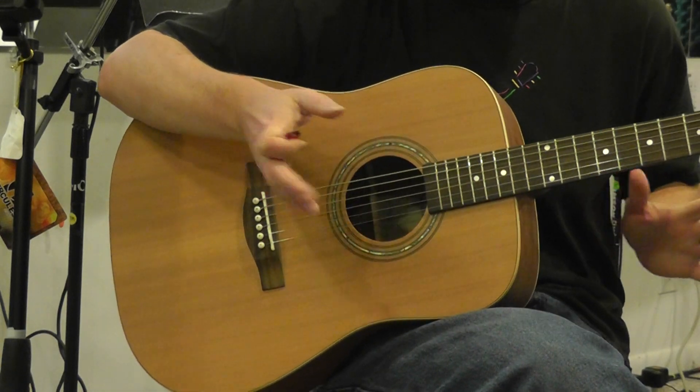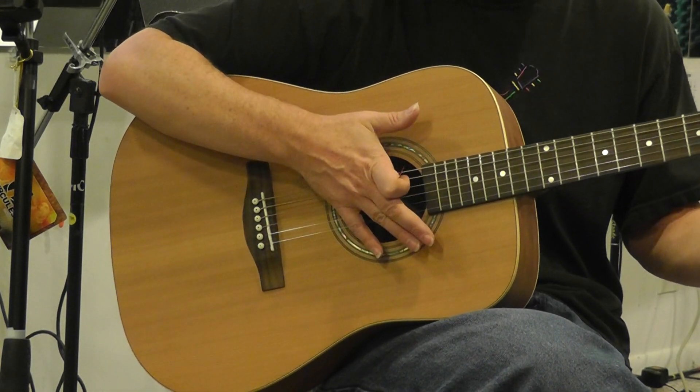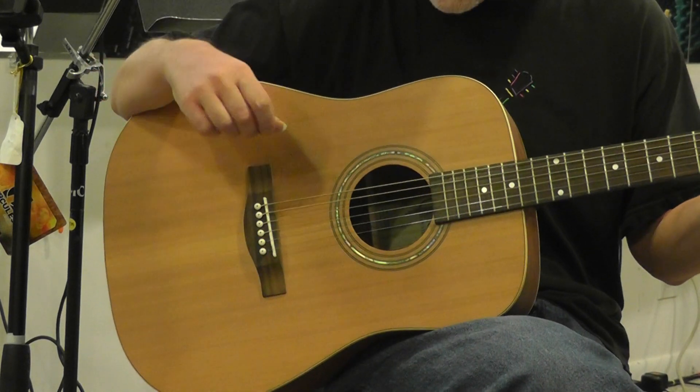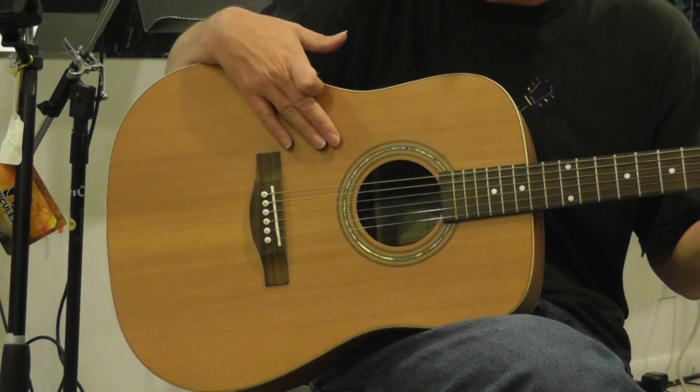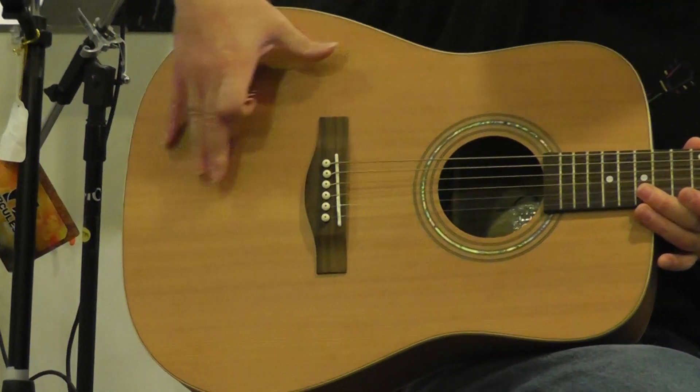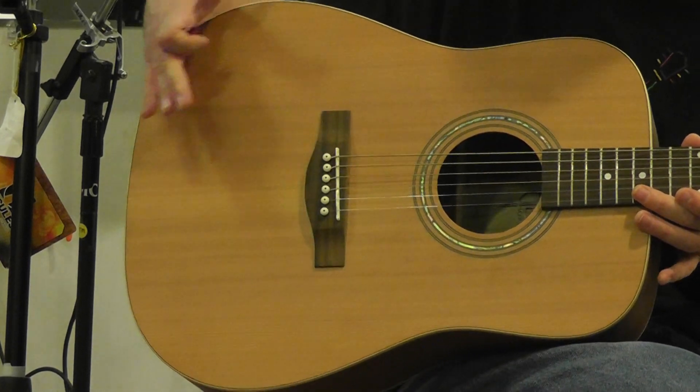You can also get that in a non-acoustic electric, but this is a Dreadnought size. Now on this guitar, as with all Teton guitars, this is a solid top guitar. This particular one is made of cedar — solid cedar wood — which has this kind of nice reddish type of a hue to it.